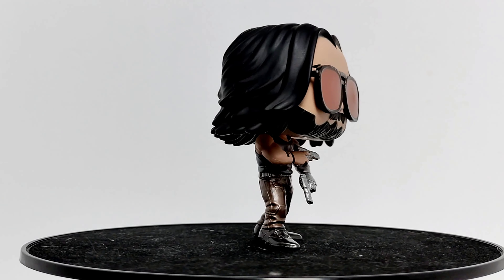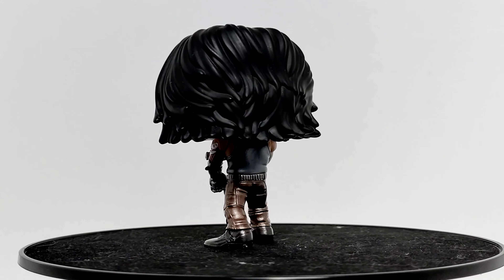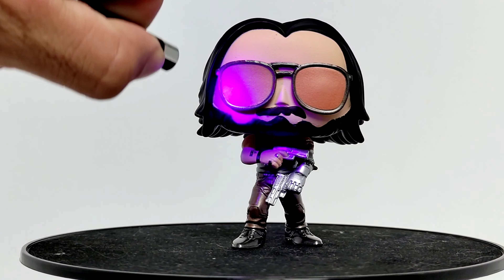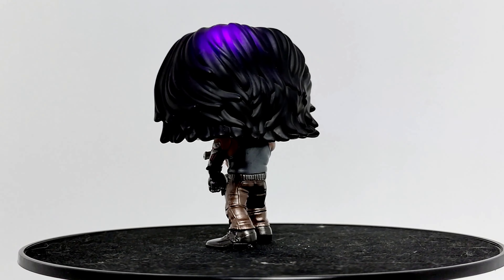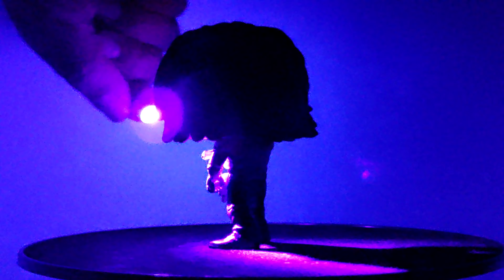As you saw earlier, this is a glow dark Funko pop. So we gotta check that out, then we're gonna give this guy a grade on the scale from one to ten, see where that glow falls. So far it's a really nice pop. Let's go ahead and charge him up real quick. Now let's turn up the light. Let's see — look at that, nice. Seems like it's phasing, his arm glow. It's like an orange kind of glow to it.